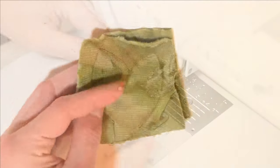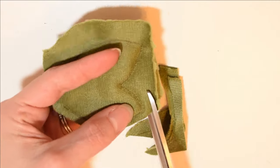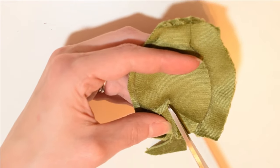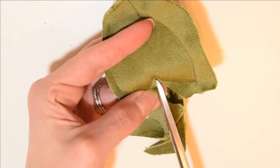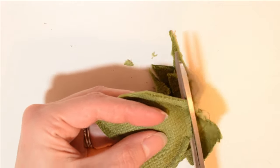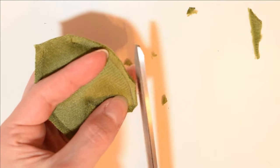Now we need to clip the seam allowance to help reduce bulk and to further help define the points. Snip the fabric at the inward facing corner — make a cut right into the seam allowance to the point. This will help prevent the bunching issue we saw earlier. You want to get as close to your stitching line as possible but do not cut into it. For the outward points we are going to trim the seam allowance both horizontally at the tip and along the edges.